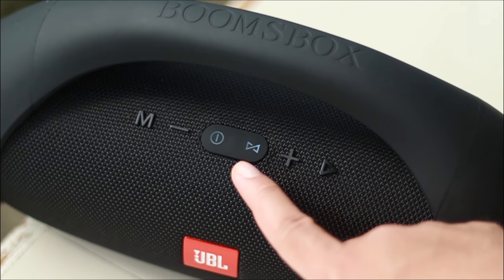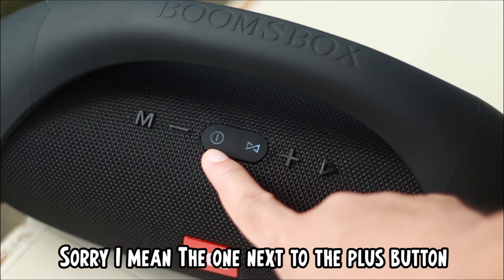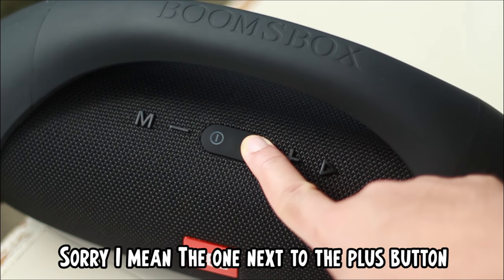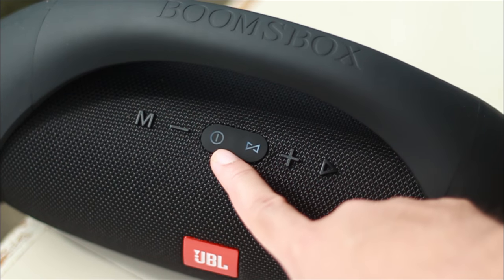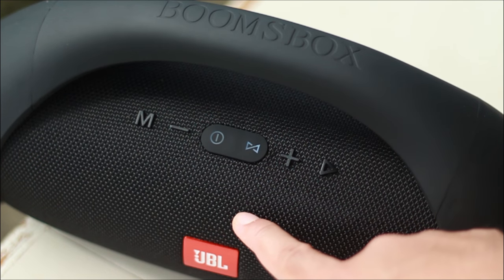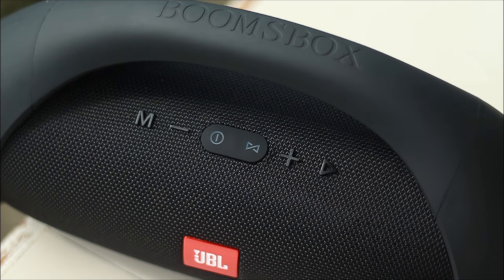On the far right is the play/pause button. The one next to it is for activating the TWS feature. To activate it, just hold it down for more than 3 seconds and you'll hear a beep and the light starts blinking differently. To power off the speaker, just hold down the power button.